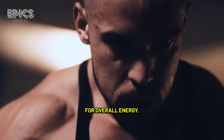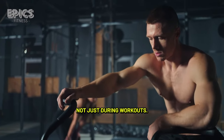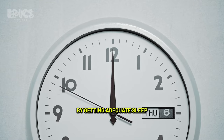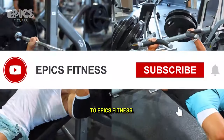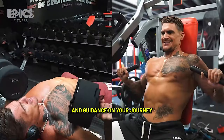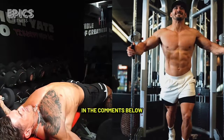Tip 5: Rest and recovery. Muscles grow during rest, not just during workouts. Allow your chest muscles to recover by getting adequate sleep and spacing out your chest workouts. Overtraining can hinder progress. Remember to subscribe to Epyx Fitness for more valuable fitness tips, workouts, and guidance on your journey to a stronger, more sculpted chest. Share your progress and thoughts in the comments below and stay committed to your fitness goals.